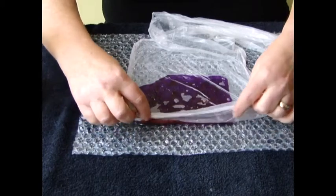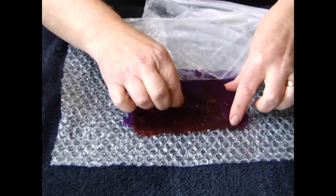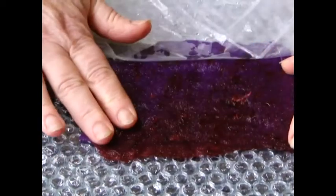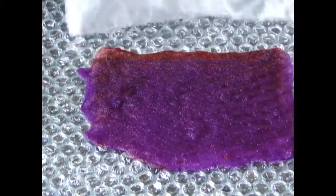Once you've done your four minutes rubbing, peel back your thin plastic and pinch your felt. See if the fibres are lifting or not. If they're lifting a lot, carry on and do a bit more. You could turn it over and do the other side.